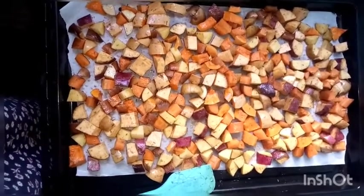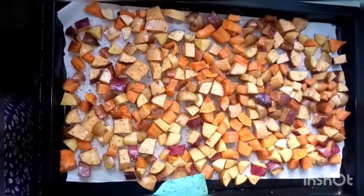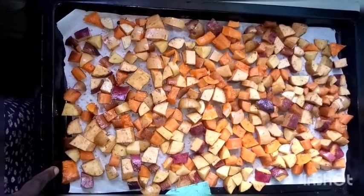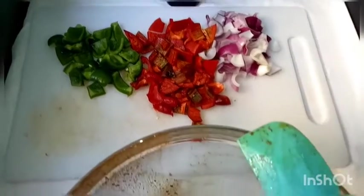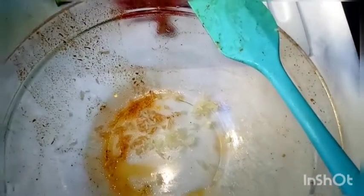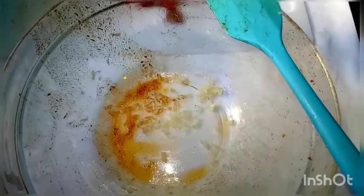Sprinkle salt — just enough, don't go overboard — then put this in a preheated oven at 230 degrees Celsius for 20 minutes. Meanwhile, as that is baking, we'll prepare another mixture for the vegetables.